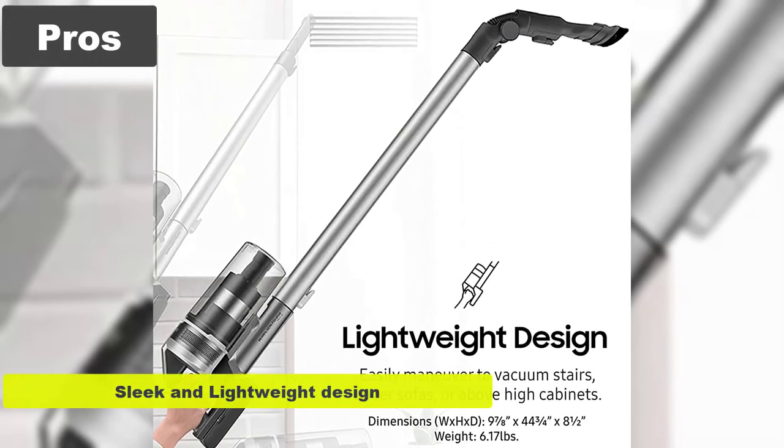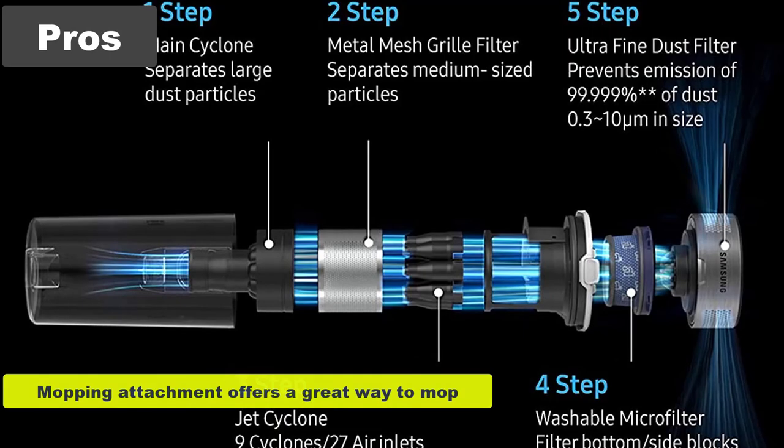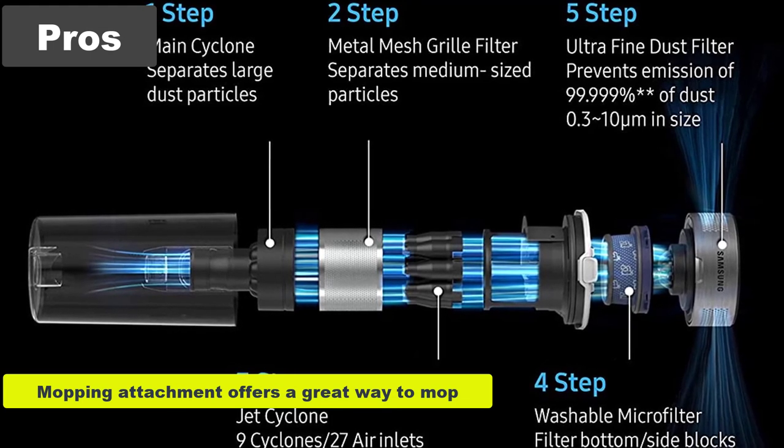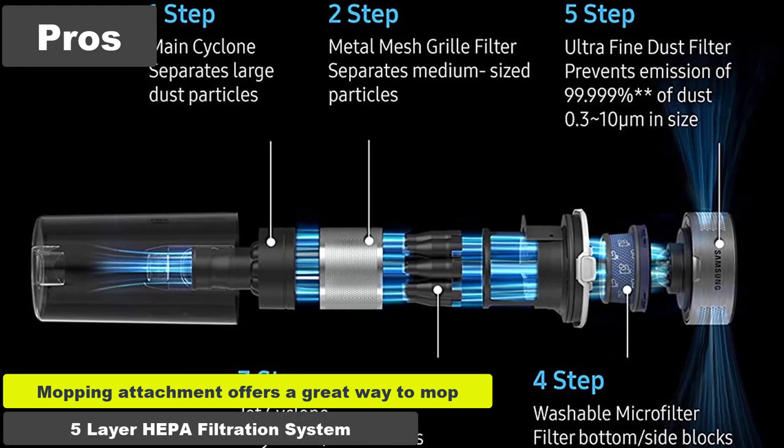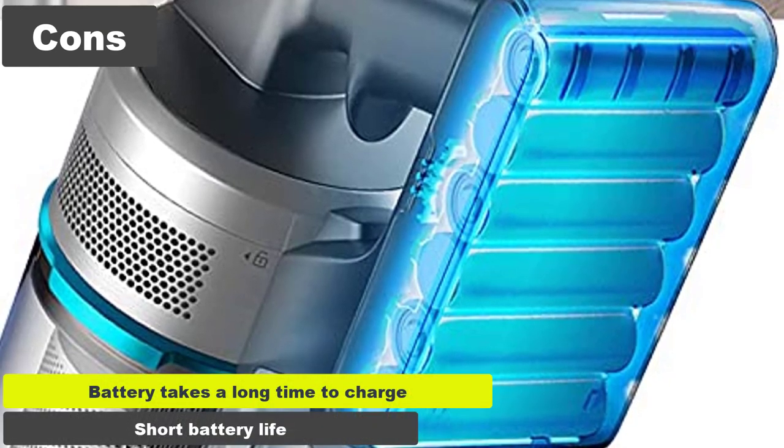Pros: sleek and lightweight design, comes with many attachments, mopping attachment offers a great way to mop, five-layer HEPA filtration system. Cons: battery takes a long time to charge, short battery life.